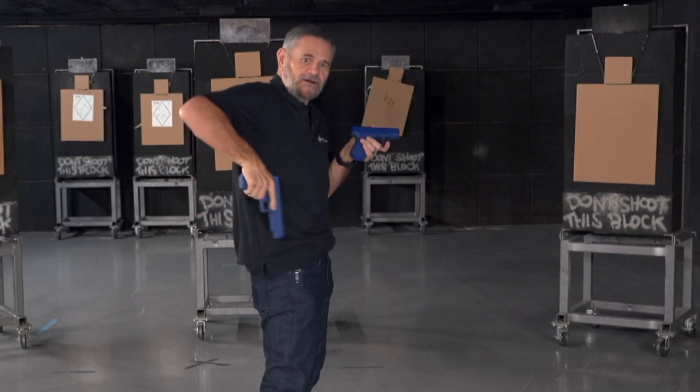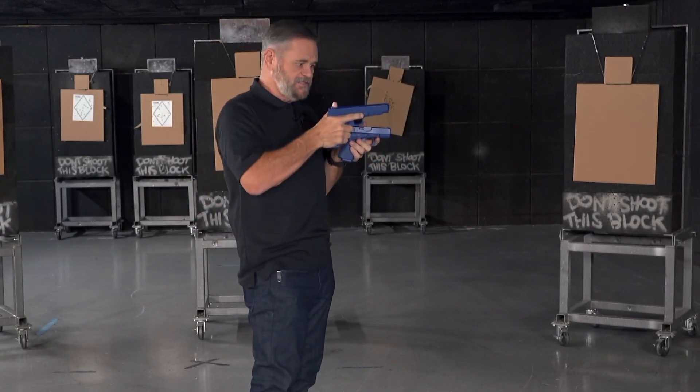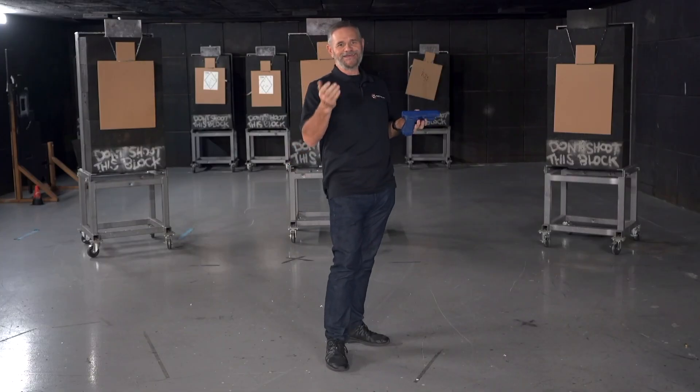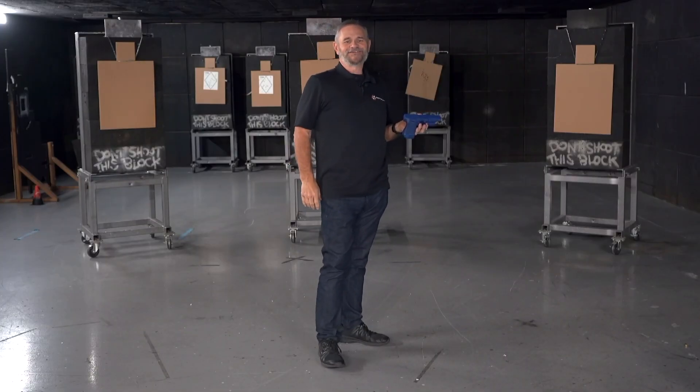If I'm on the back waistband, same thing — I want to make sure that gun's concealed and I'm not showing any obvious signs of a concealed firearm. That's a quick tip for the day, coming to you from the Tactical Hive.